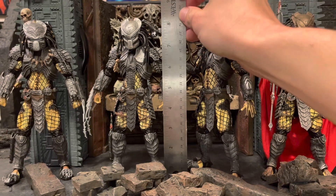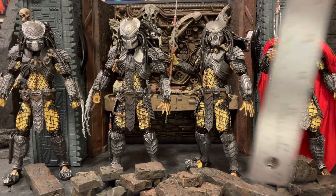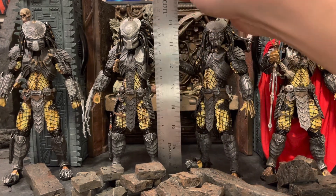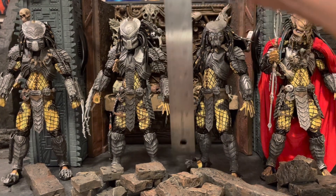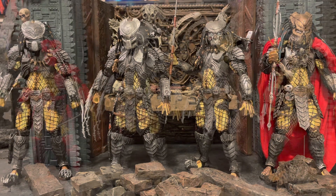Scar measures about 8.5 inches, which is about 21.5 centimeters. He fits in nicely with the brothers and looks great. Now let's do a comparison between the older model predators and the new ultimate lost tribe for a good size difference reference.